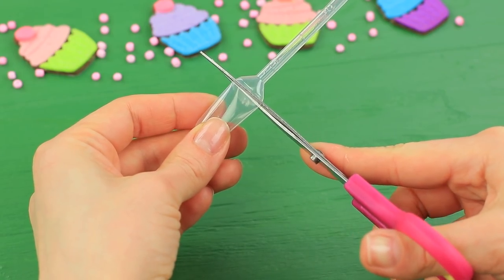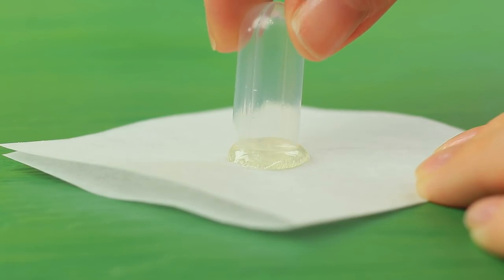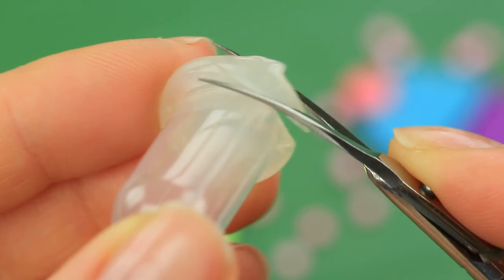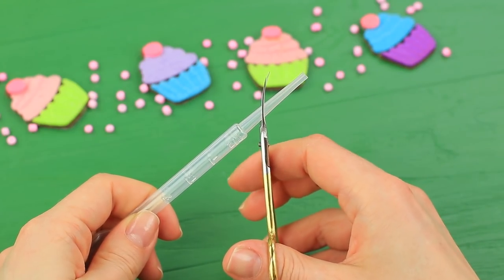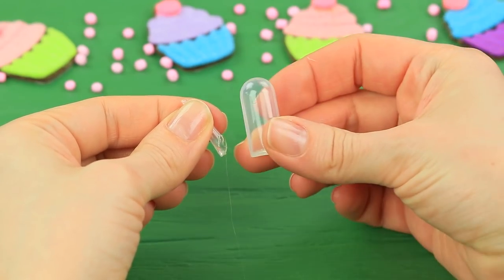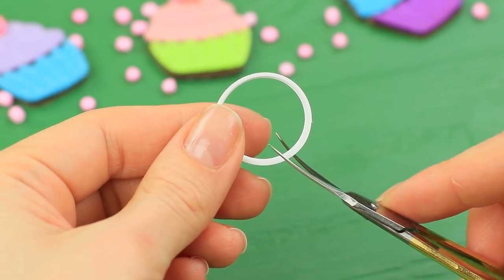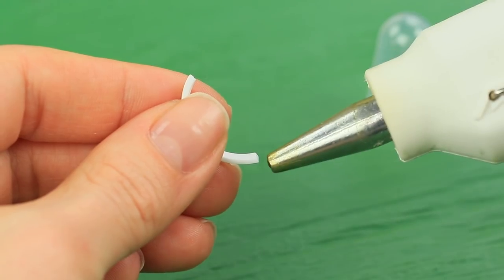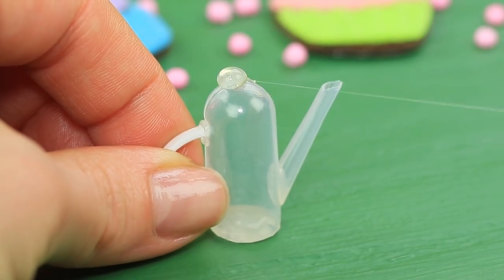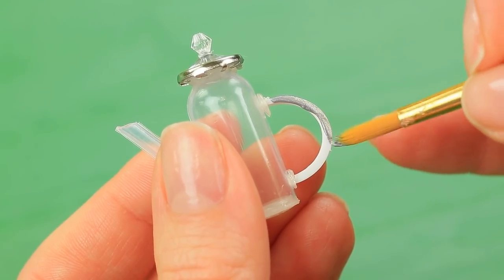Cut the wide part off a plastic pipette. Squeeze some hot glue onto parchment paper and put on the pipette. When it cools, take the piece off and trim the bottom. Cut the thin part of the pipette, then snip off the nozzle at an angle and hot glue it to the bulb — shape it like a tea kettle. Cut a piece off a plastic ring from a paint pot and hot glue it as a handle. Attach a jewelry supply piece as a lid with a bead on top. Coat the lid and handle with silver acrylic paint.